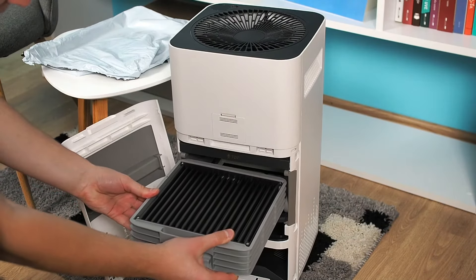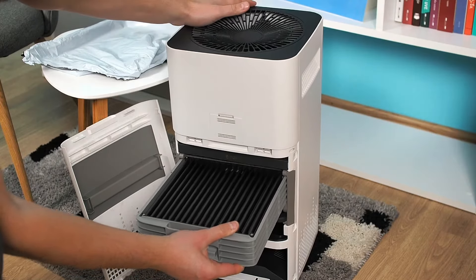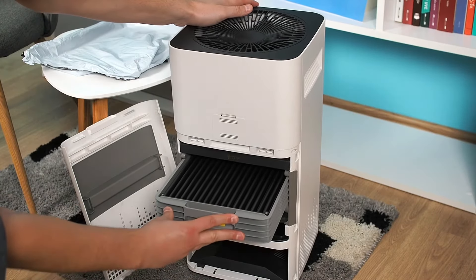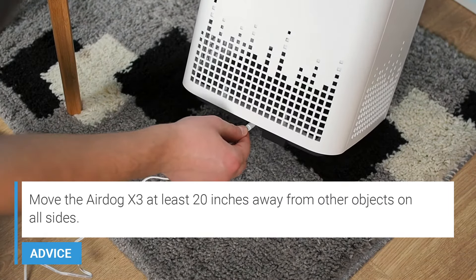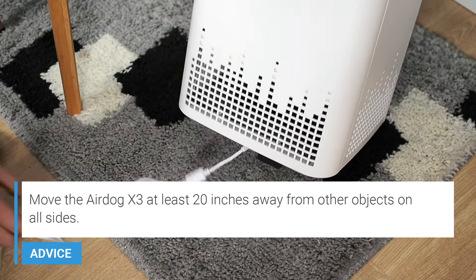Pay close attention to the tag direction when inserting. Finally, plug the power adapter into the Airdog X3 and safely turn on the device.